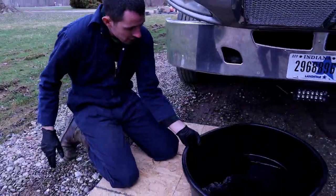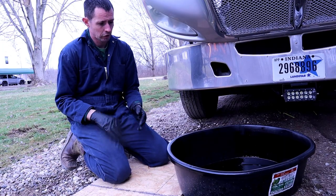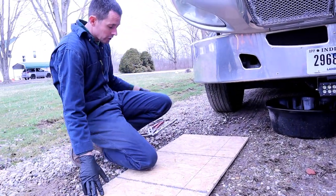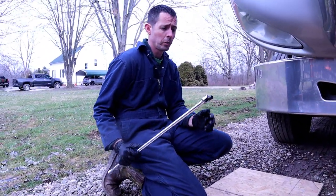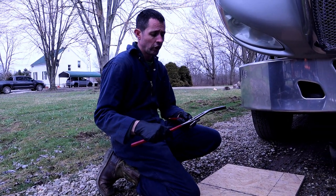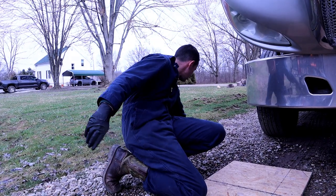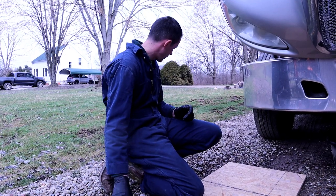You're going to need a drain pan. This is a 15-gallon pan - that's the minimum size I would use because there's going to be about 10 to 11 gallons come out. If you get any more than that, when you try to drag it out, it's going to spill all over. For this particular engine, you're going to need a half-inch breaker bar to take the oil plug out. To take the filters off, I use a big set of channel locks - it's the easiest way to get them off. And a filter wrench for the fuel filter.